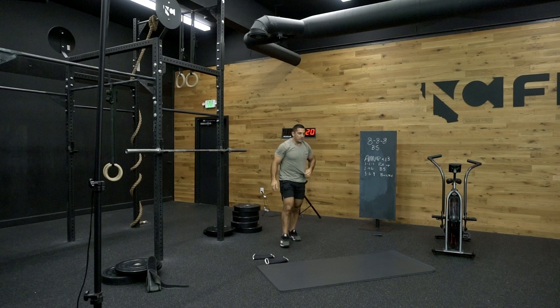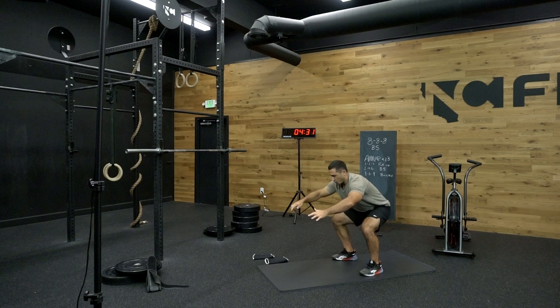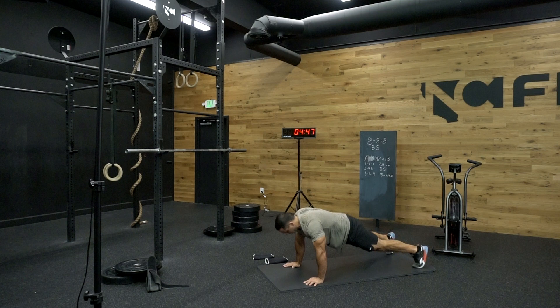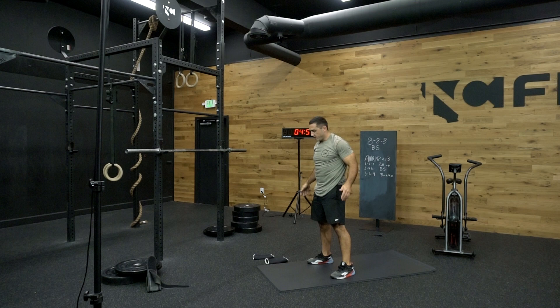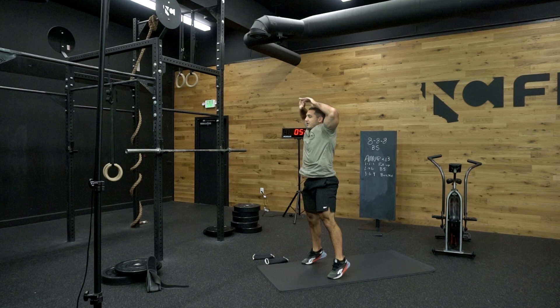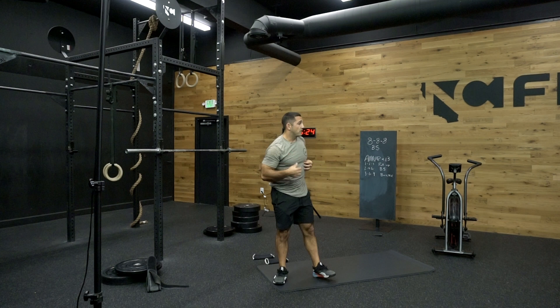From here we're going to take our body back towards the mat and work through some six-part burpees, nice and smooth. This is something I like to do just to get my body prepared. First step is squatting down, second step kick back, third step down, four, five, and then if you want go ahead and jump and clap overhead. We're just going to take our body through range of motion, nice and smooth. We will speed these up later. If you guys want to put on some music go ahead and do so.